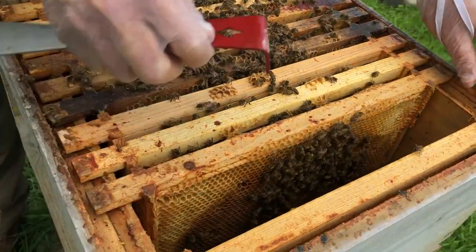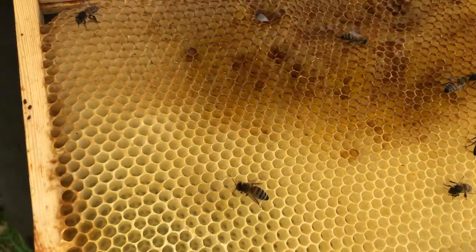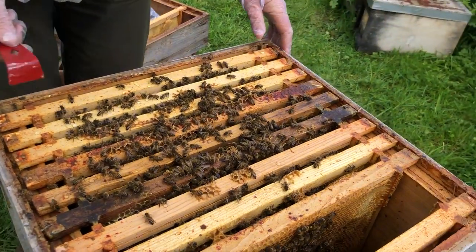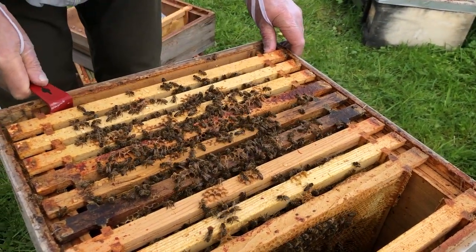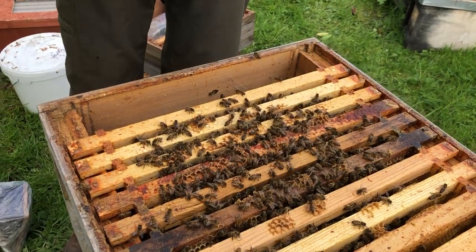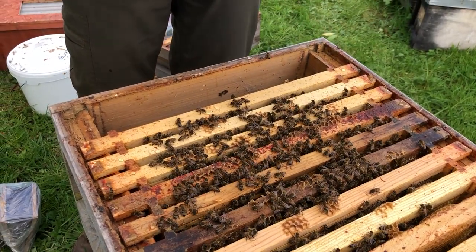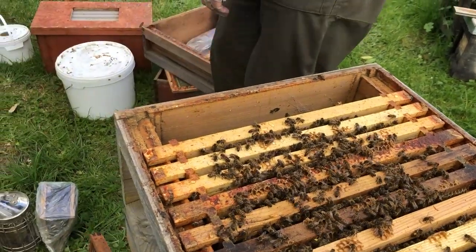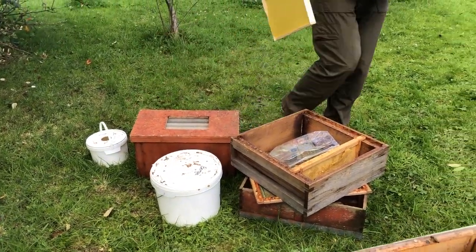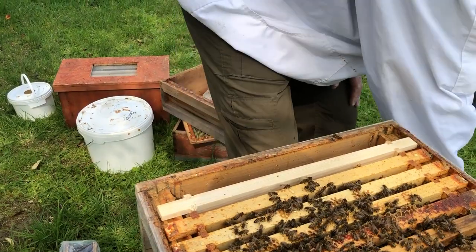If there were quite a lot of mold I'd change that frame. The final frame has nothing on it at all — they haven't really started work on that one. So it looks like I've just got the one frame to replace. I'm going to push all of these back. There's just one bee left on the grotty frame so I'll pop her back into the hive — there's always one awkward one. I'll put the new frame in to replace that grotty one, then pop the dummy board back.